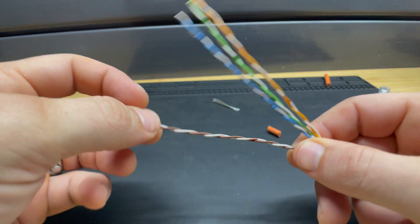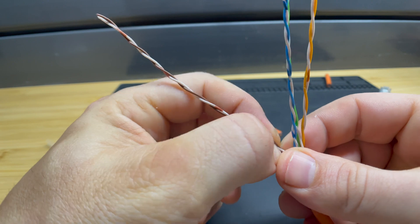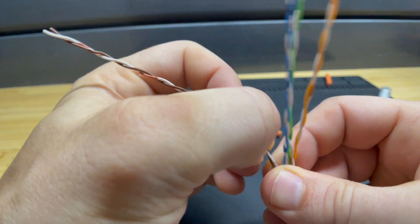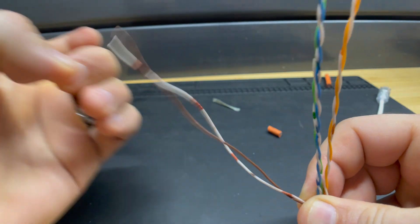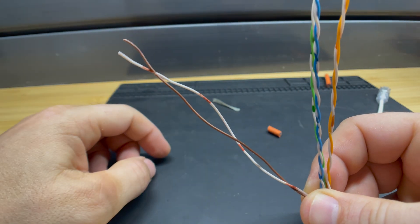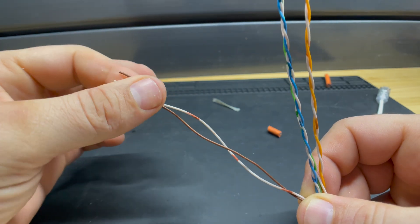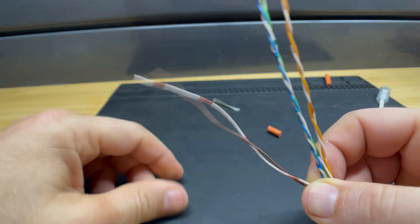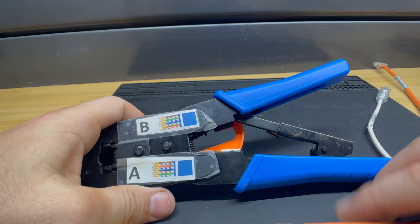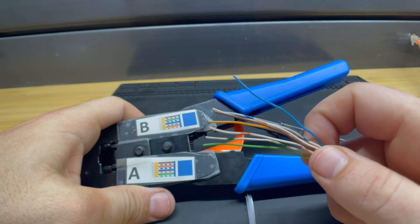The next step is to take these twisted pairs and untwist them. One of the ways I do this is to get my fingernail in there and slide it up slowly — especially if I get both fingernails in there and just slide that up like that, which will untwist them. Sometimes the wire gauge is really heavy and that's not easy, so you do have to manually untwist it a little bit or at least wiggle it.